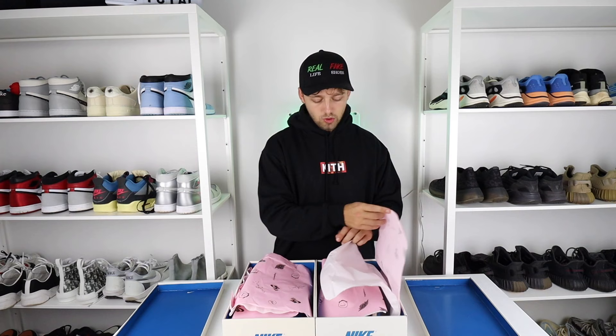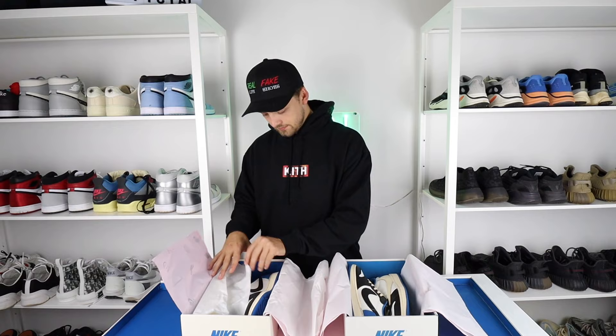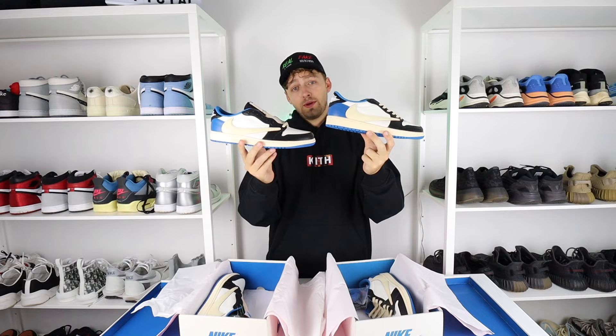We'll open them up. And here is your first look at a real and fake pair of the Nike Fragment Travis Scott Jordan 1 Lows. Can you tell the difference between a real pair and a fake pair?